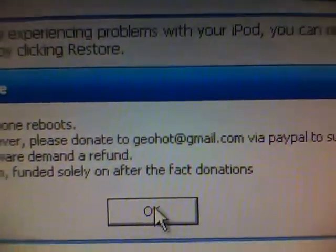It says your jailbreak is done once the phone reboots. Please donate to geohot.gmail.com. The iTunes prompt will come up — click OK. Then wait for the reboot.